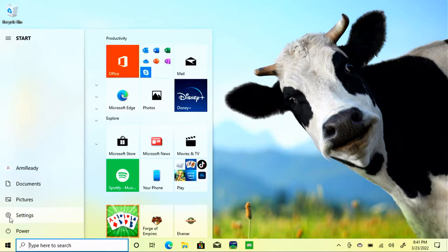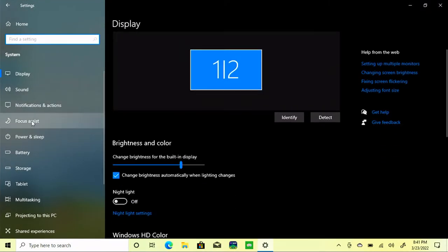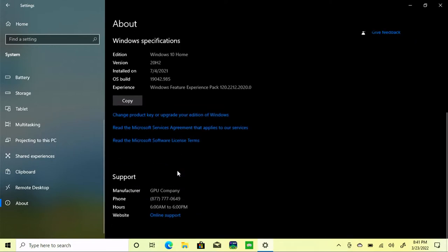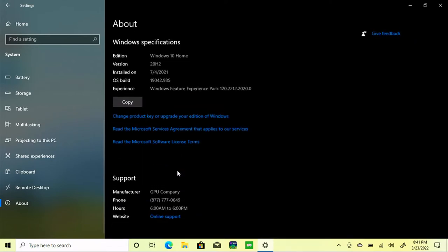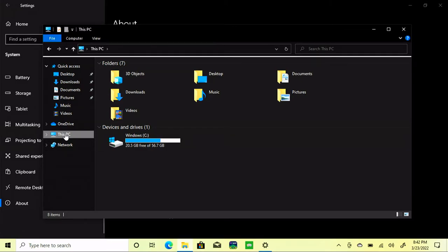We'll go over to Settings — I want to take a look at this system. We're running the Snapdragon 7C at 2.4GHz, 4GB of RAM, as expected. And the manufacturer lists the GPU company. When I first saw the ad on Walmart, I thought that was just generic terminology, but no — it really is GPU company. We'll open up File Explorer, and of the 64GB of hard drive, you only get 20 free. So that 64GB does not go far. You'll definitely want to get a microSD card and map it so that you'll be able to use that space as well.